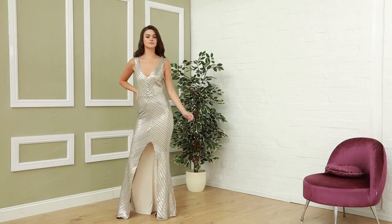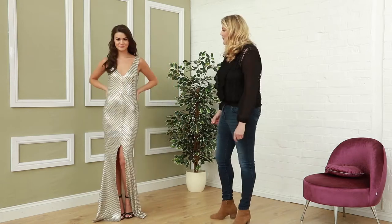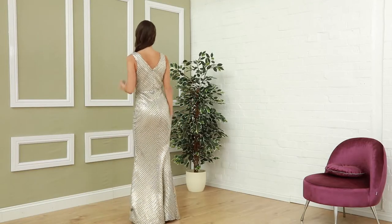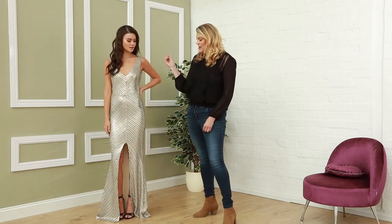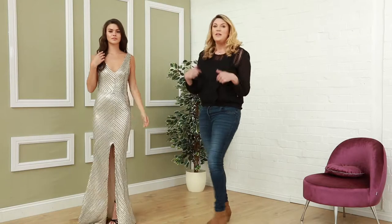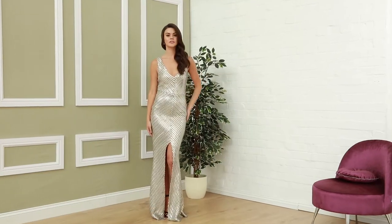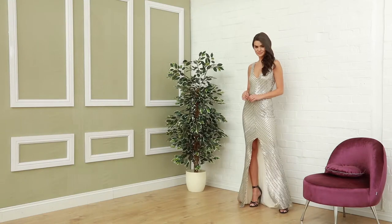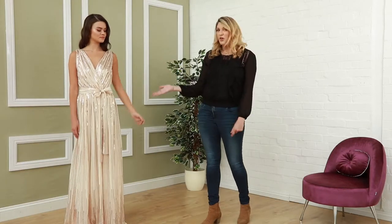We start our feature off with this beautiful dress by Lucky Jade. It's a two-tone sequin dress, so you've got different elements of gold, silver, and black sequin running through this floor-length gown, with a lovely slit at the front and a lovely Venetian decoration. This is a lovely sleeveless dress and it's £90.